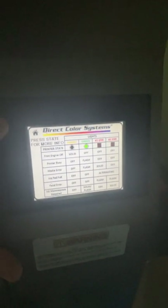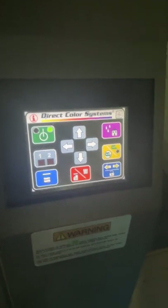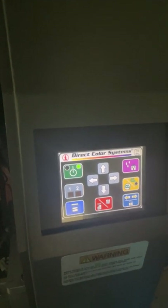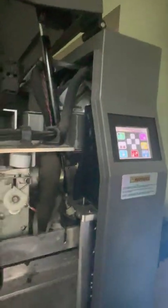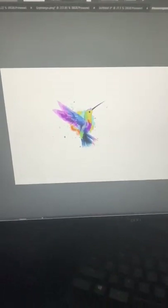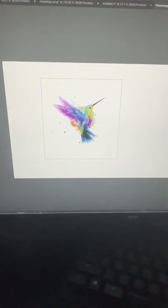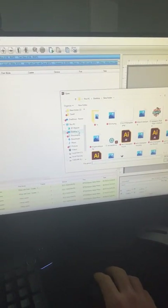If you ever have any troubleshooting issues — and it happens from time to time with any printer — you might get a random error. Sometimes you just clear it; sometimes you have to clear the code and turn the printer off and back on, which can be a bit of a pain. But the machine is pretty easy to diagnose. I've got a design here in Illustrator that I put together — I chose it because it has a bunch of colors so you'll be able to see how it prints.